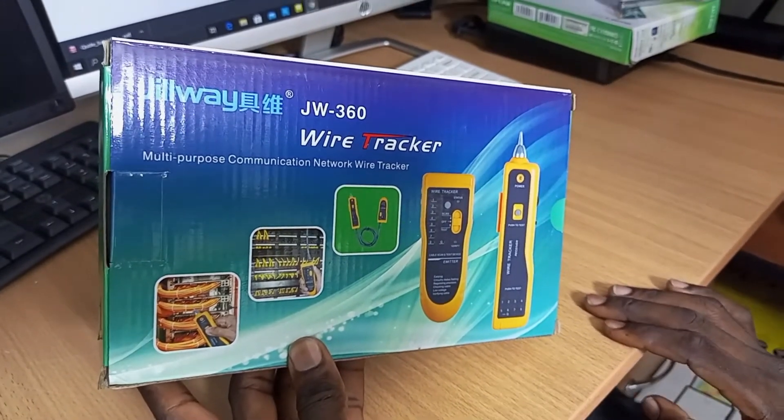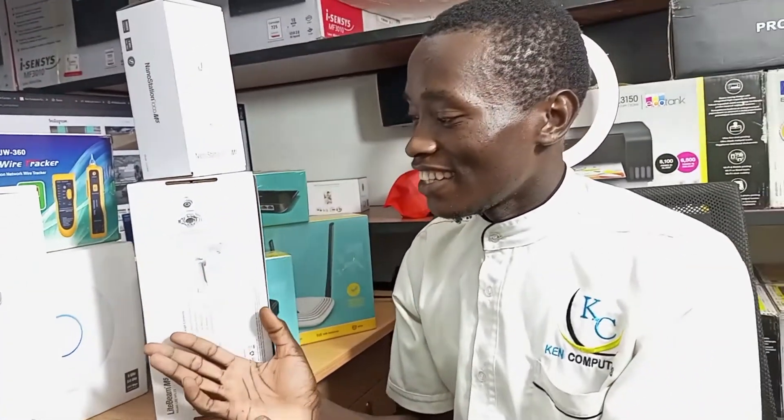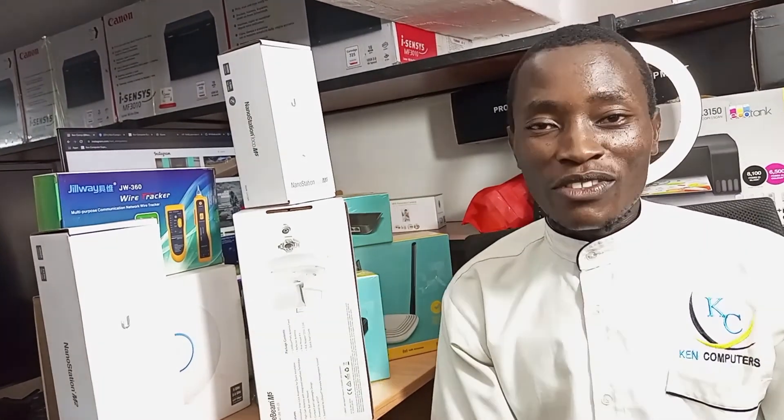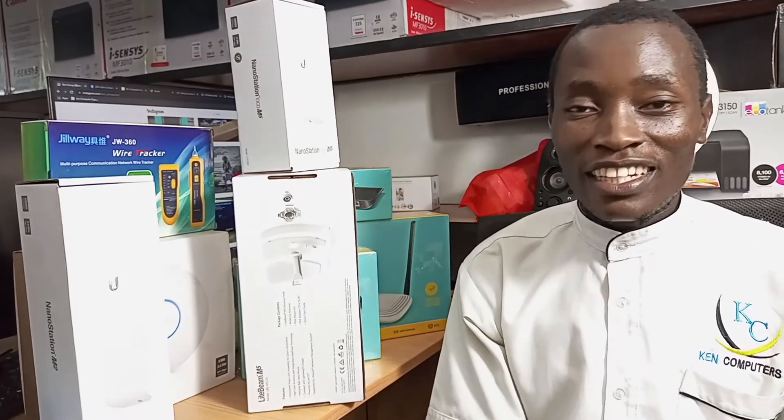That's all for today. Thank you so much for watching our video. In case you need any of these devices we have reviewed, you can call us on 0720 784 153, or visit us at our shop along Sanif Combo Road, opposite PHD, and get to buy more products from Ken Computers.